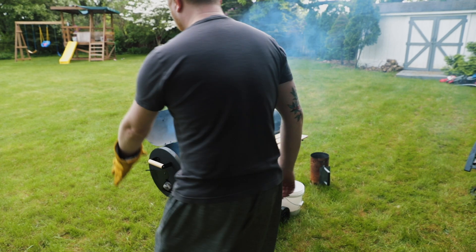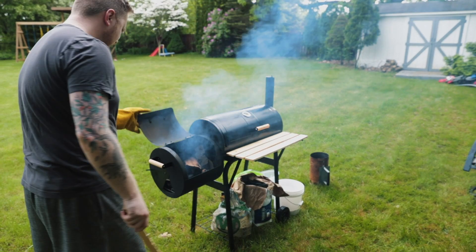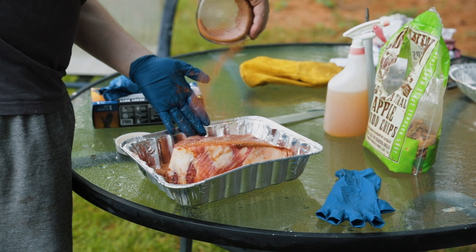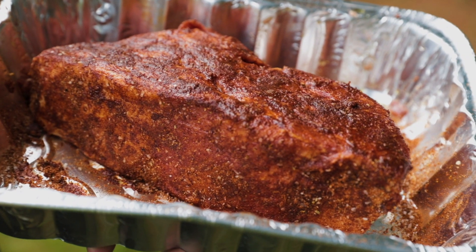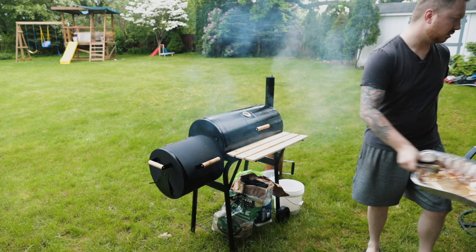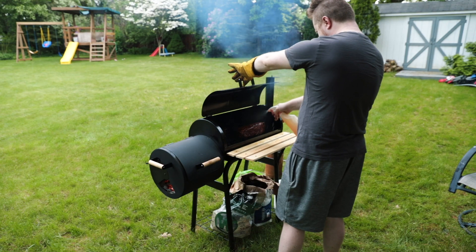For this recipe, I kept the temp at around 275 degrees for around seven hours. For fuel, I was using a combination of charcoal and applewood chunks. Once the smoker was up to temp and holding steady, I applied my favorite rub from the Pit Q Co. cookbook — you can see how that's made in my ribs video by clicking the link at the top right. Then I added the pork to the smoker and let it cook.